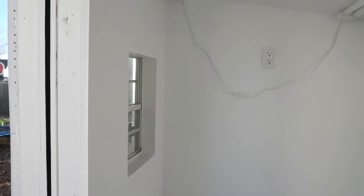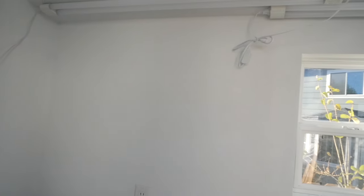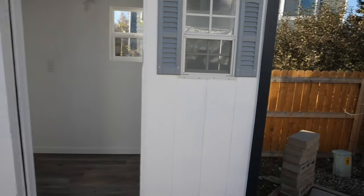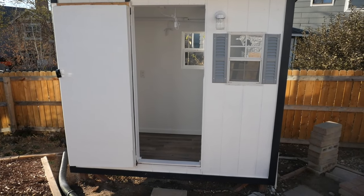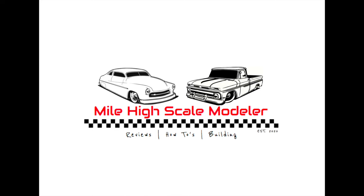I hope you all enjoyed the video before and this video, and I look forward to showing videos in here when I am painting and building models in the future. Again, I want to thank you all for watching and hope you enjoyed the two videos of how I turned a chicken coop into a paint booth. Thank you all for watching.